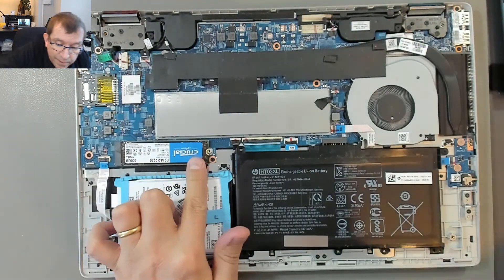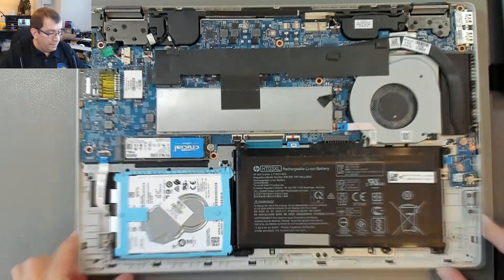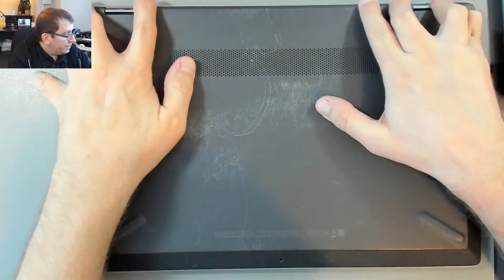Do you want to have a screw for that? I think I do. All right. Let's put the bottom back on just for integrity.